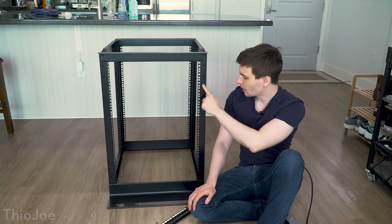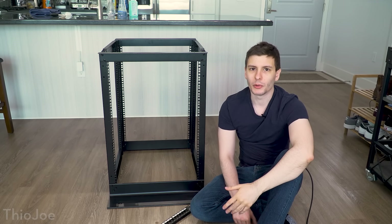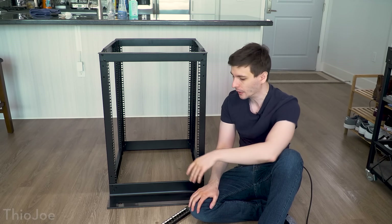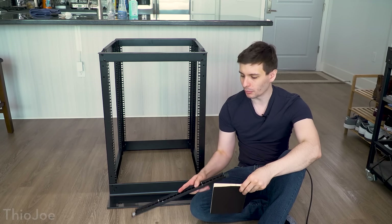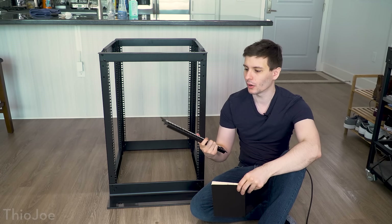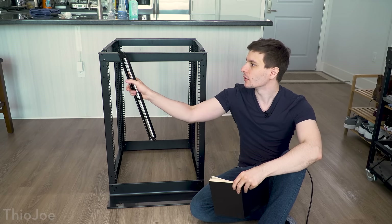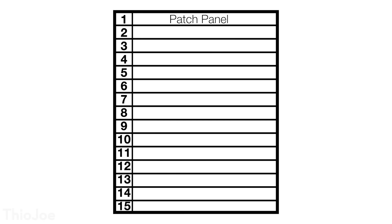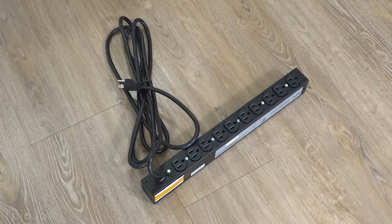There are notches on the rack and each set of three holes makes up one unit, so if you buy something that says 1U, it's going to be that same standard height. You can fit 15 of those units into this rack, so you can really easily plan out how much stuff fits. The first thing I'm gonna put in right at the top is the patch panel — that's where all the wires from around the apartment go in, making it easy to connect everything into the switches. Right below the patch panel I'm gonna have a cable organizer.